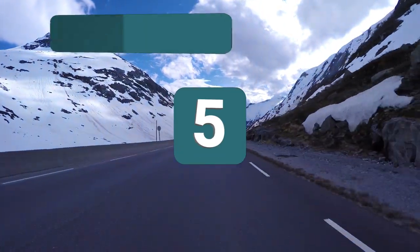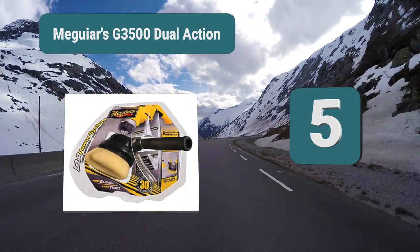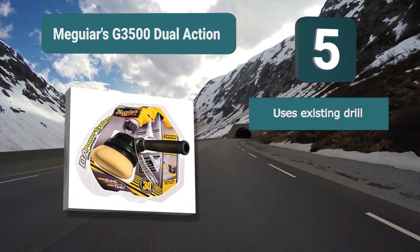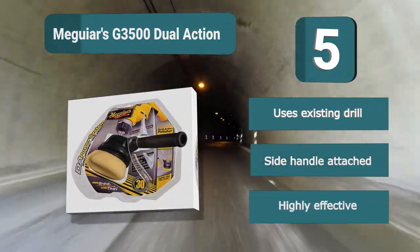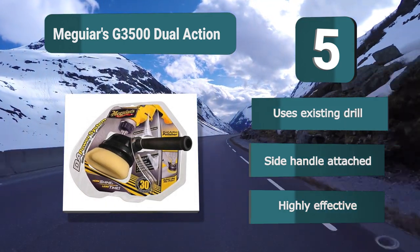Number 5: Meguiar's G3500 Dual Action. A buffering solution for your boat that is a buffer attachment designed to fit onto most standard drills, saving you money rather than buying a whole new product. This simple and effective solution will give you a great finish in a short space of time. It uses your existing drill, has a side handle attached, and is highly effective.